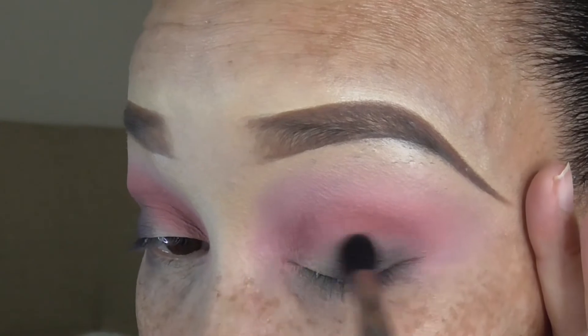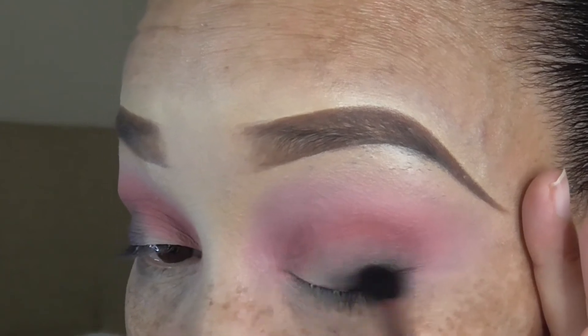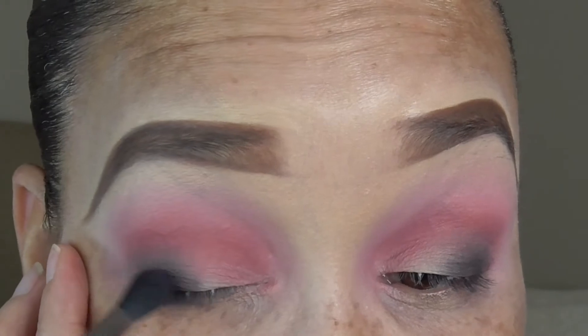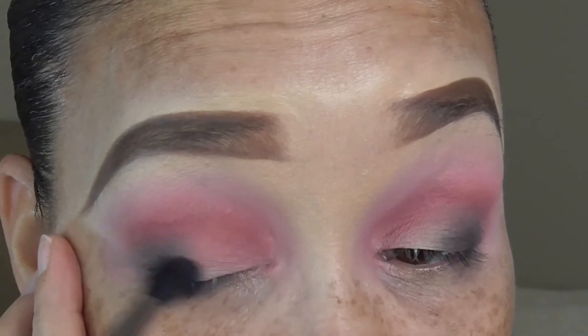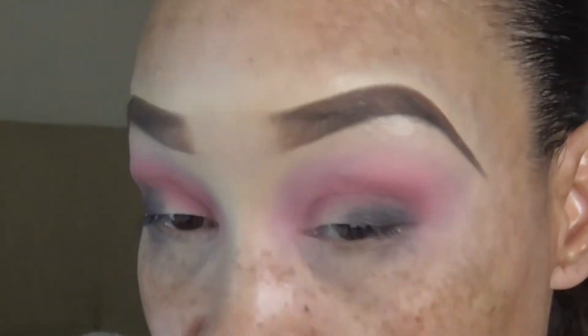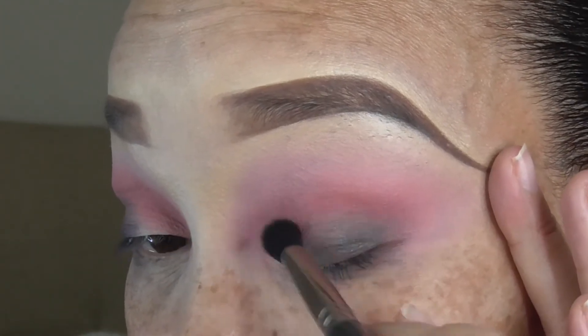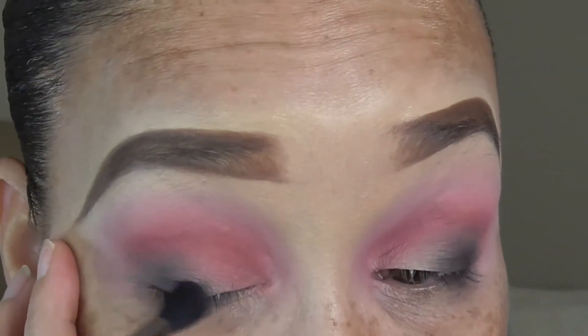Continuing to work both eyes, blending in light circular motions. I use the tip of the brush to blend, but the side of the brush tip to actually place the shadow. I always make sure I place most of it on the lash line so I can control how it blends upwards on the lid. It's coming together really good.